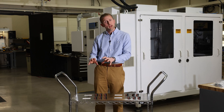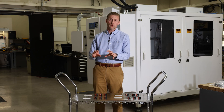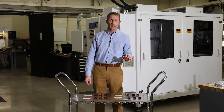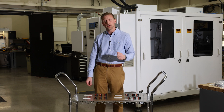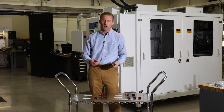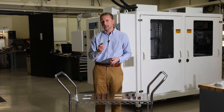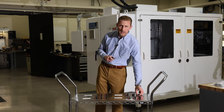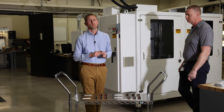We're going to be looking at how the OE injectors perform, how aftermarket injectors from Standard perform, as well as low-cost Asian injectors and remanufactured ones. They all look about the same, so it's going to be real interesting to put these to the test and see if they perform the same way. Helping us out today is SMP Engineering Manager John Robison.